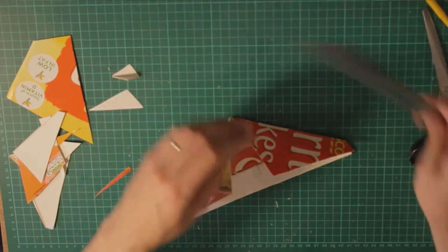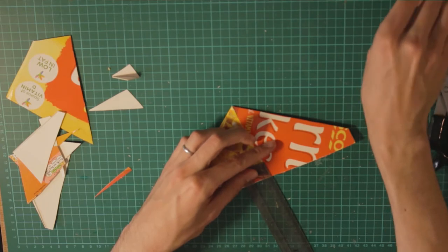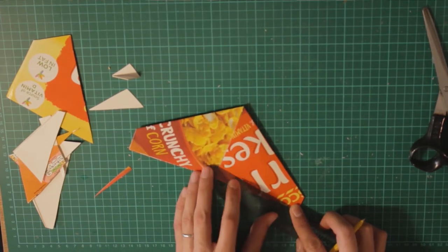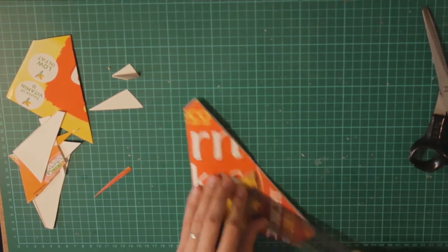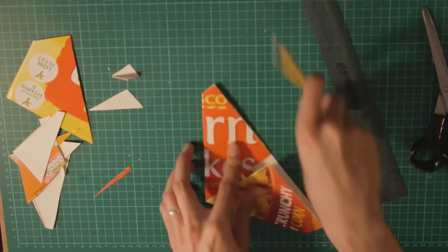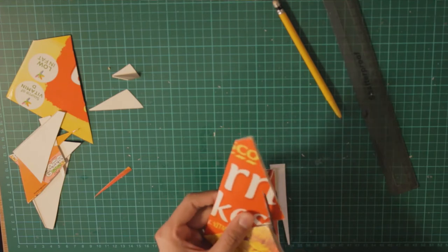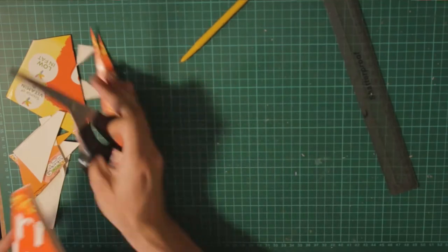What I'll do next is trim this part of the wing by 2 centimeters. I'll make a line from there to the tip of the wing. Same thing with the other wing. Now we trim that — it's looking cool now.